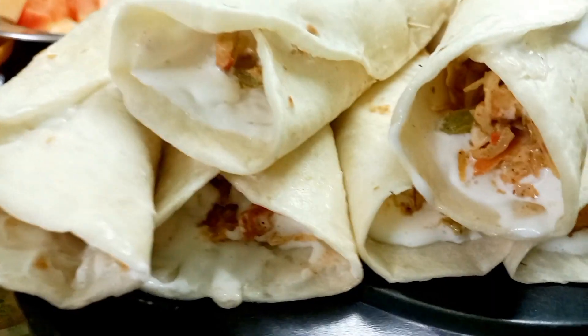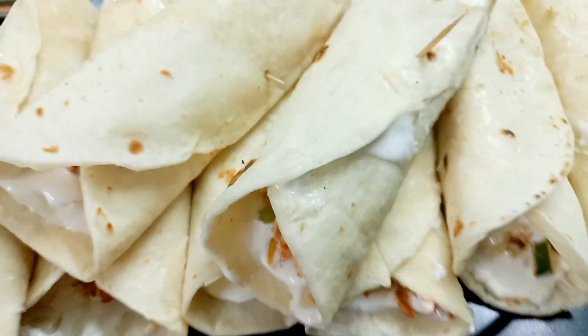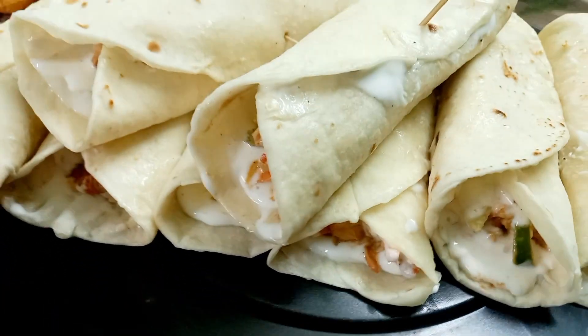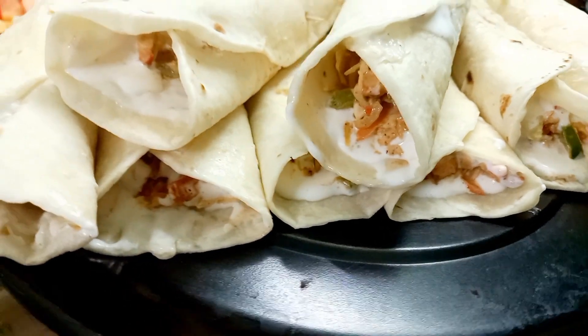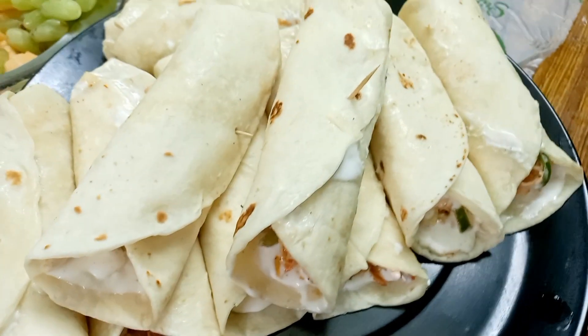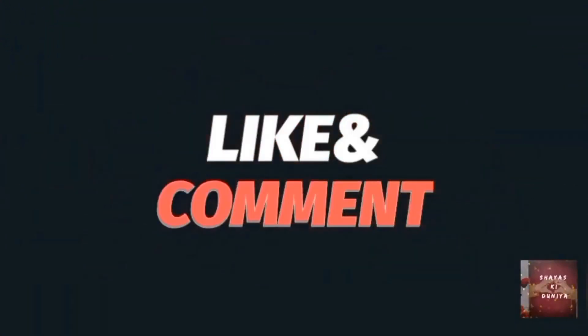If you want to make this recipe, tell us in the comments how you came about this recipe. The next recipe is coming soon. Have a good day and enjoy your shawarma with your loved ones and family. I hope you enjoyed it — I'll see you guys next time!